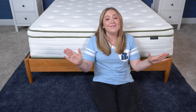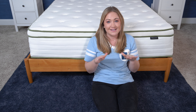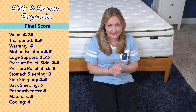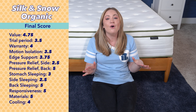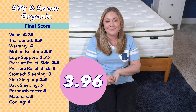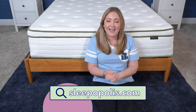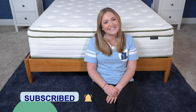Now that we've made it through all of our tests, let's see how the Silk and Snow Organic mattress does overall. Along with the different tests, I'm also including other details like its materials, cooling abilities, and warranty for the overall score. When we put it all together, it comes in at a 3.96 out of five. I hope you found this review helpful. If you have any questions or want to see more in-depth product or mattress reviews, just head over to sleepopolis.com. Don't forget to hit that subscribe button below, and I will see you next time.